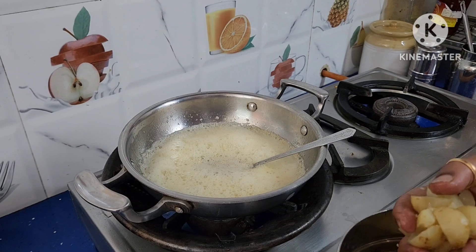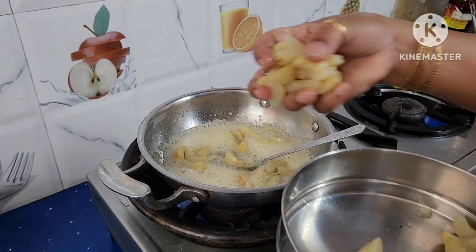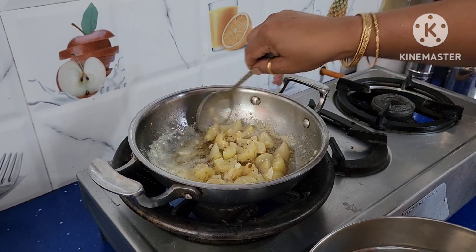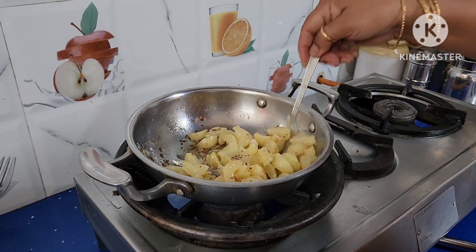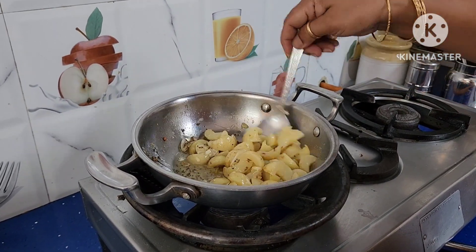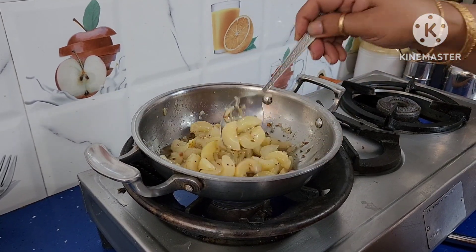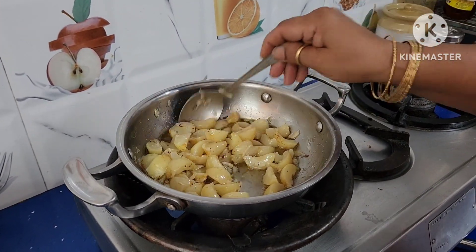After switching off the stove, add the salted amla pieces to it. Switch the stove back on and fry for 1 to 2 minutes to ensure the moisture content is reduced — not more than that. Fry just enough so that the moisture in the amla gets removed.